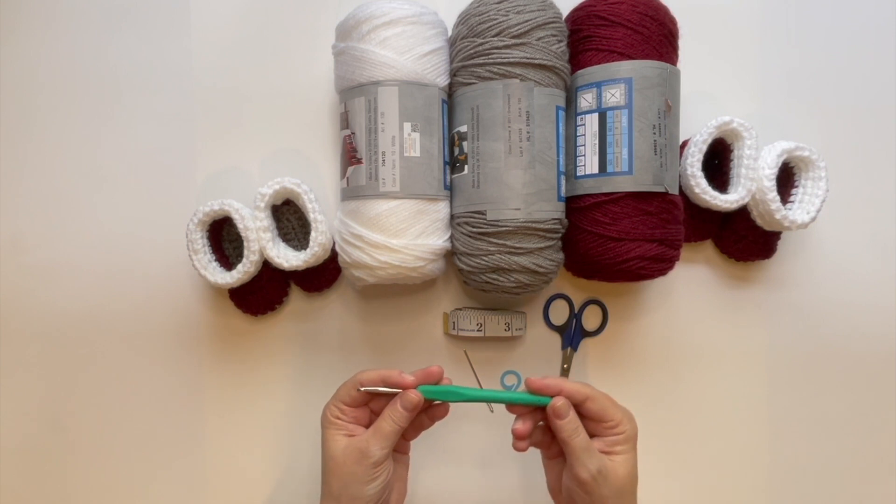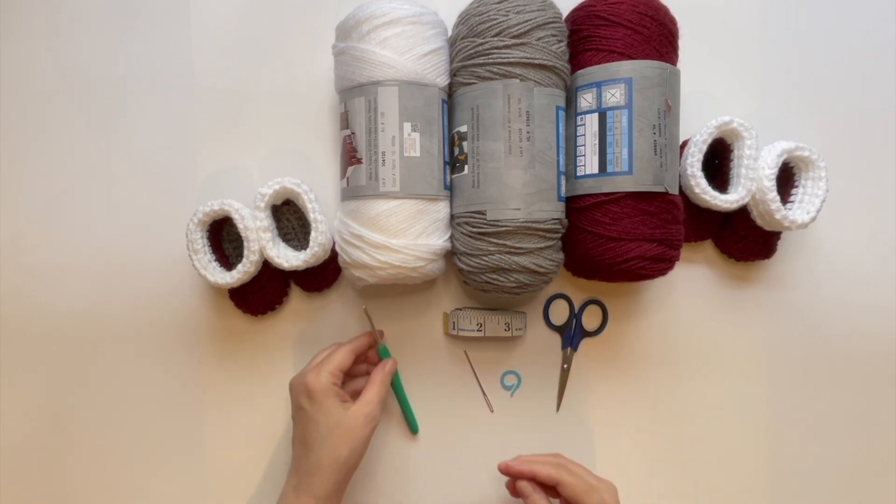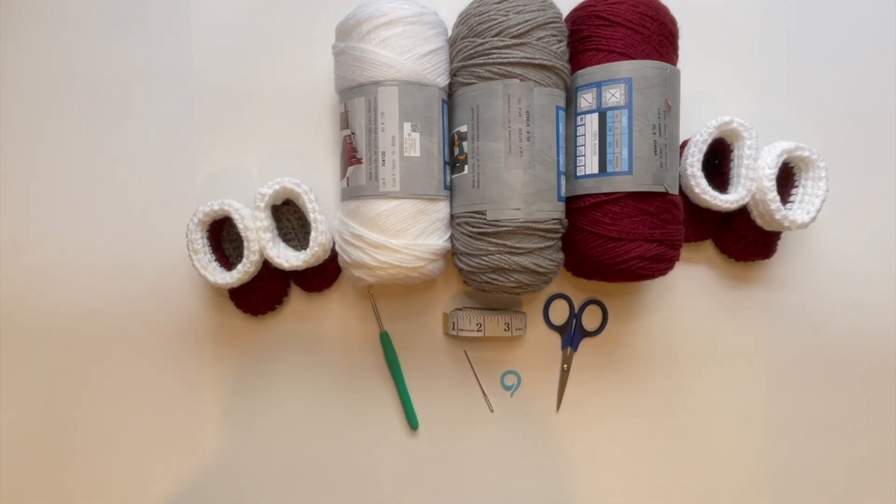The hook I'm using is a 4.5 millimeter. You'll need a tape measure just to measure the size of the sole, a yarn needle, a stitch marker, some scissors, and number four worsted weight yarn. So let's go ahead and get started.